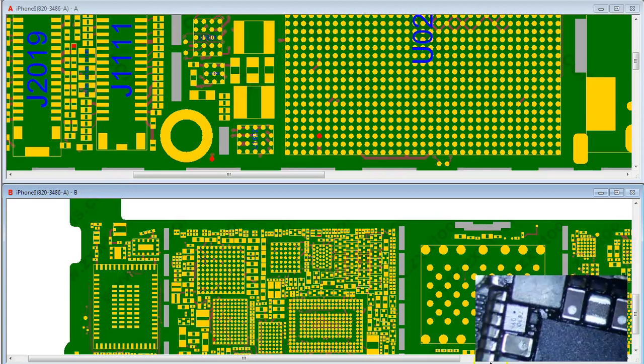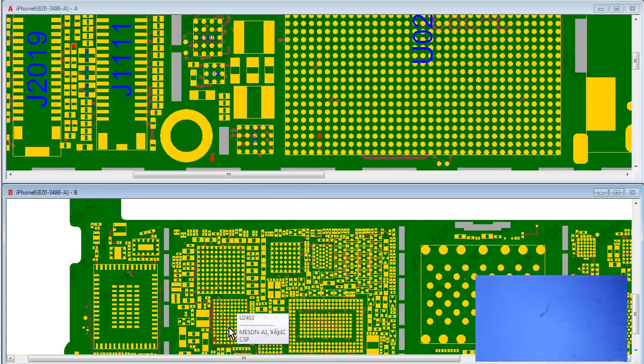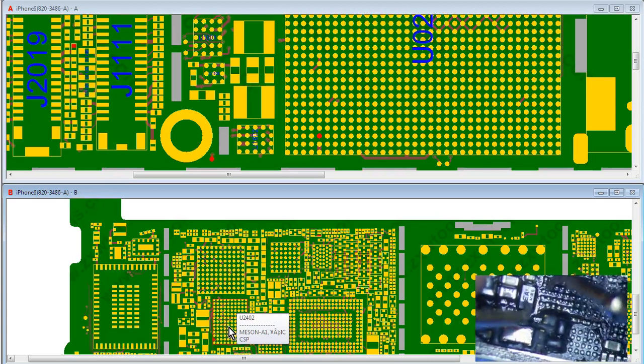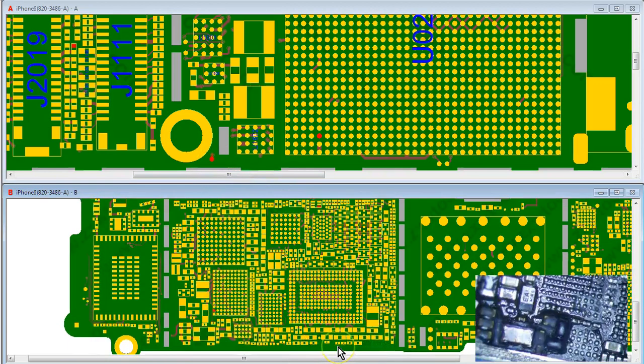I'm trying to figure out how to fix this without actually repairing the trace on the long screw damage. Maybe I need to run a trace from here to under the chip — I think that might be the only solution.